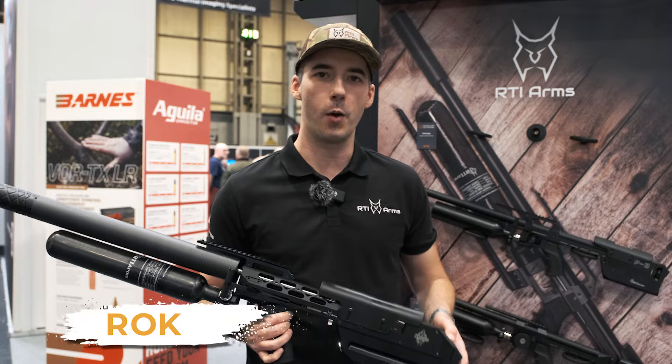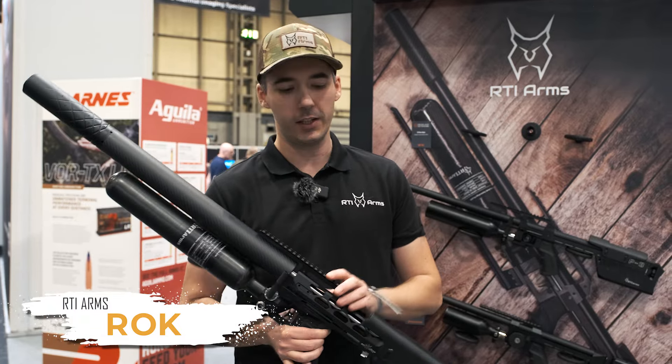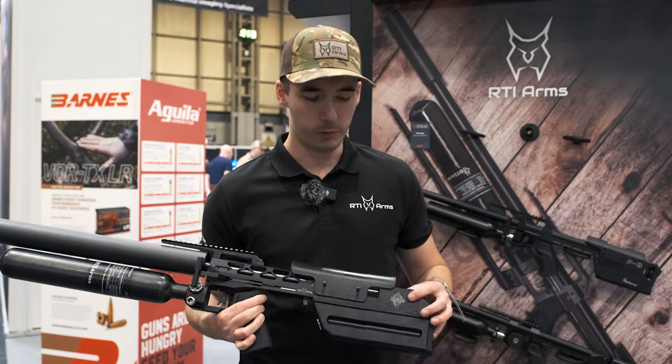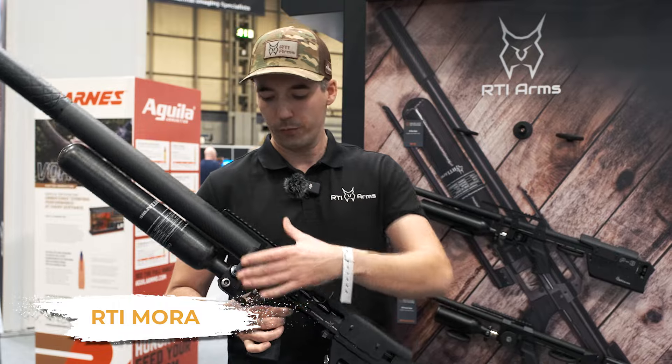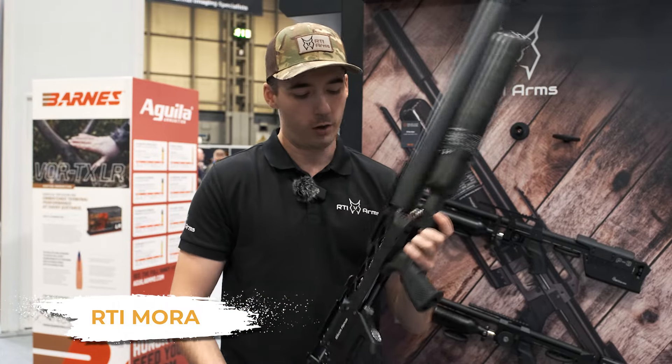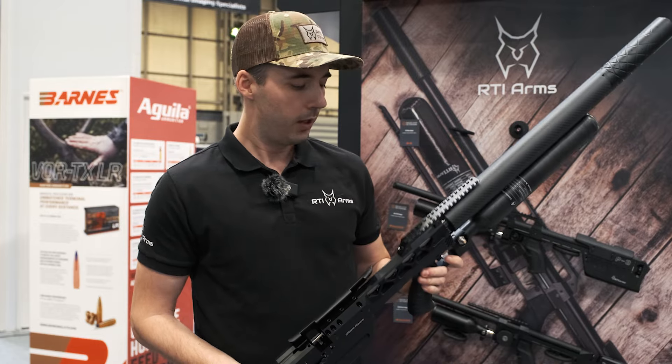Hello, I'm Orog from RTI company from Slovenia. We make high-end PCP airguns, and this is our newest model called Mora, which means nightmare in English. I'm sure you are familiar with the P3, and this is basically a similar idea but on a different platform.